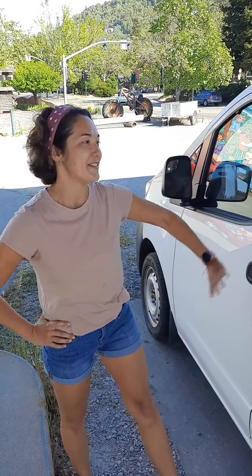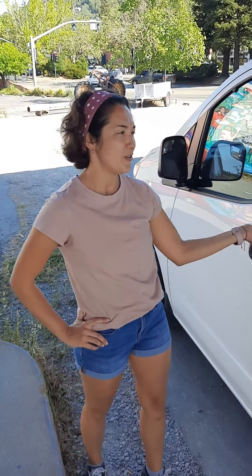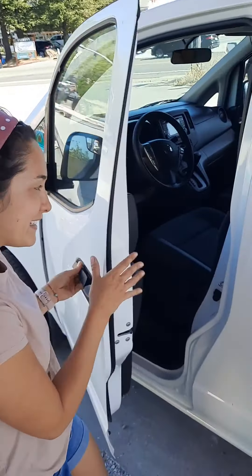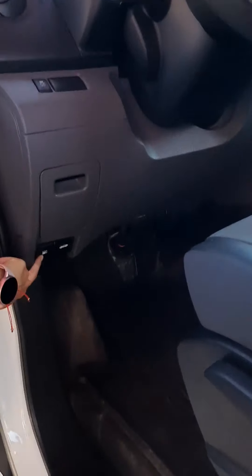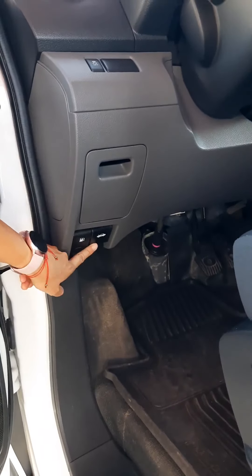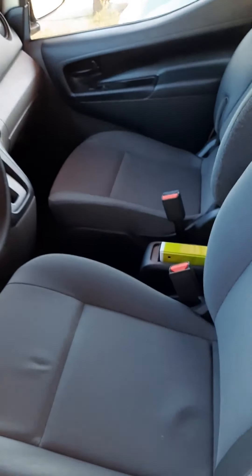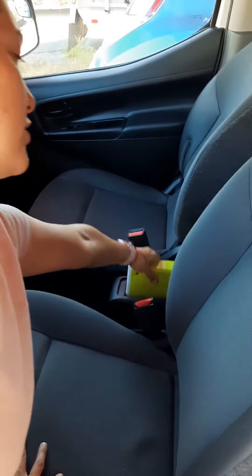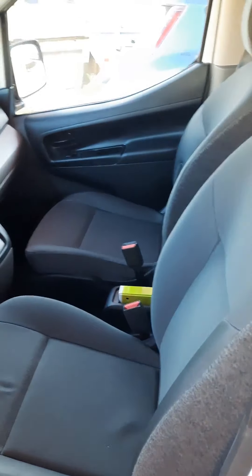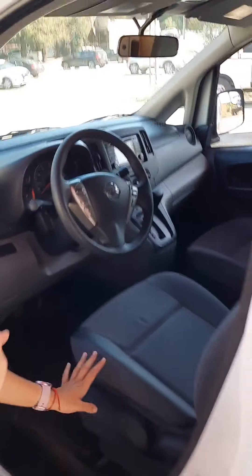Hi, I'm Liz with Out Fan About and this is Curiosity. I'm going to do a short walkthrough for you so you can get acquainted with the baby. Here we have your gas lever and here we have your hood lever. In case you need to recall anything from this walkthrough, I've also included a binder here in between the passenger and driver's seat with all this information and any contact information in case you need to ask me any questions.